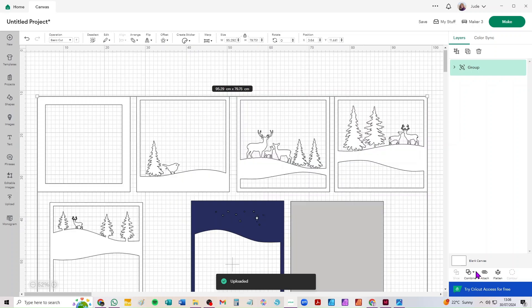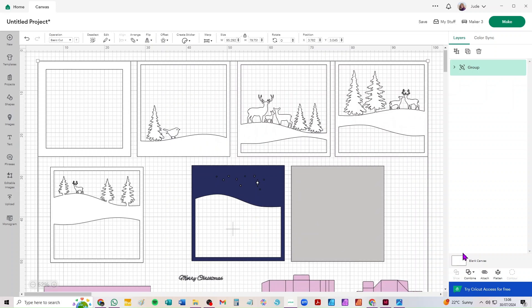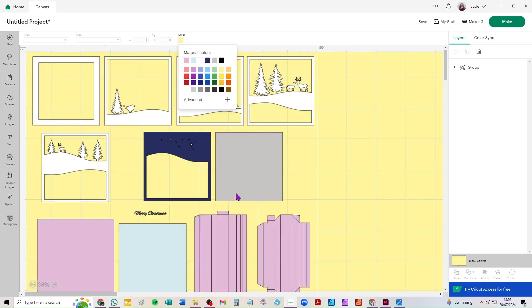I'll just zoom out a bit and I'm going to make the canvas a different colour so it's a little bit easier to see. I'm going to click down here where it says blank canvas and then up here there's this little box where you can choose a colour — I'll just make it pale yellow so we can see what we're doing.